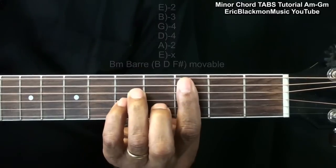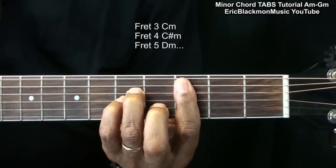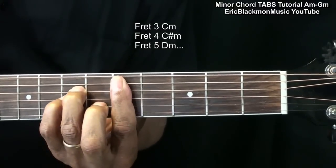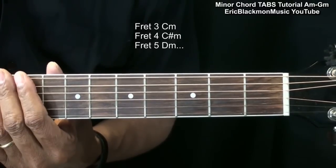raise it one half step, or one fret for a C minor, C sharp minor, D minor, and so on. So we get more chords by simply moving the chord up the neck.